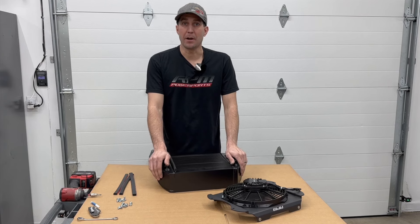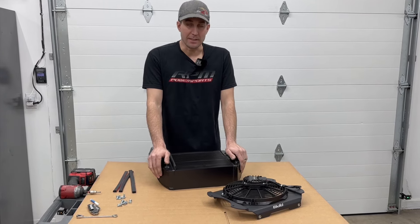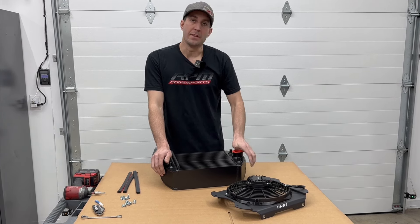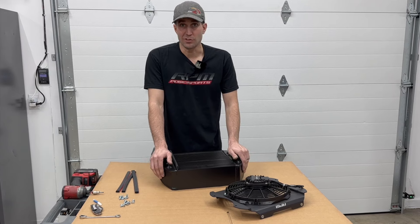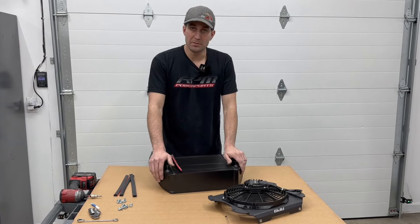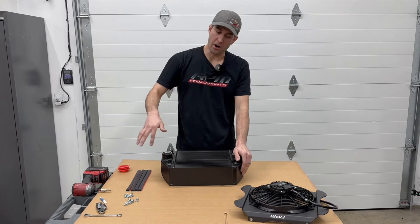You can pick them up at rpmsxs.com. If you want to see installation instructions, stay tuned — the rest of the video is us throwing this fan and shroud on this intercooler. From there it installs just like the factory one: it's super easy, only four bolts, and then you've got your charge tubes. It's really that easy.